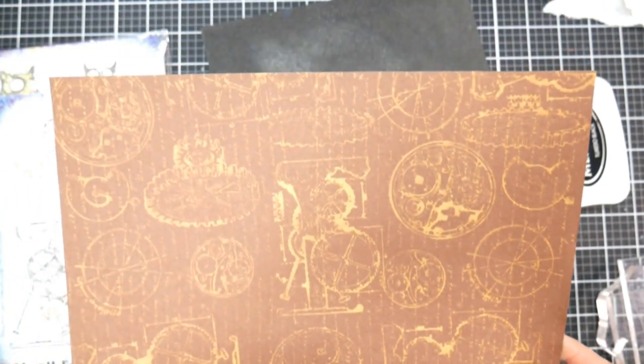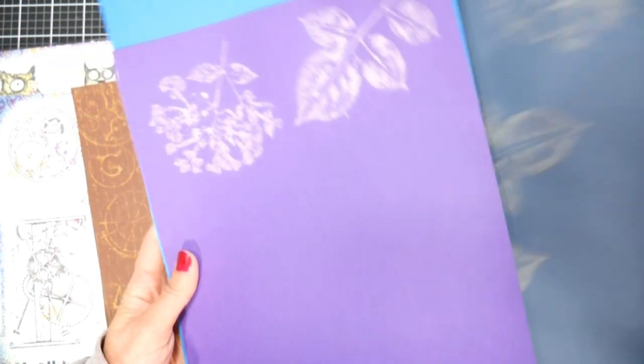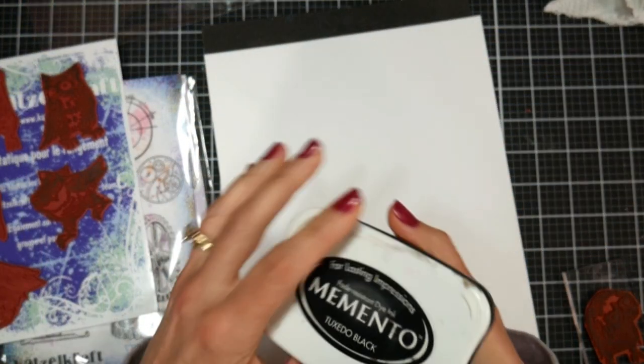Mix and match your stamps to get a really nice tone-on-tone background. It's really hard to mess this up because you don't have a bunch of other inks. I did test this out on some other papers just to give you an idea of what it might look like, so experiment and see what you can come up with.